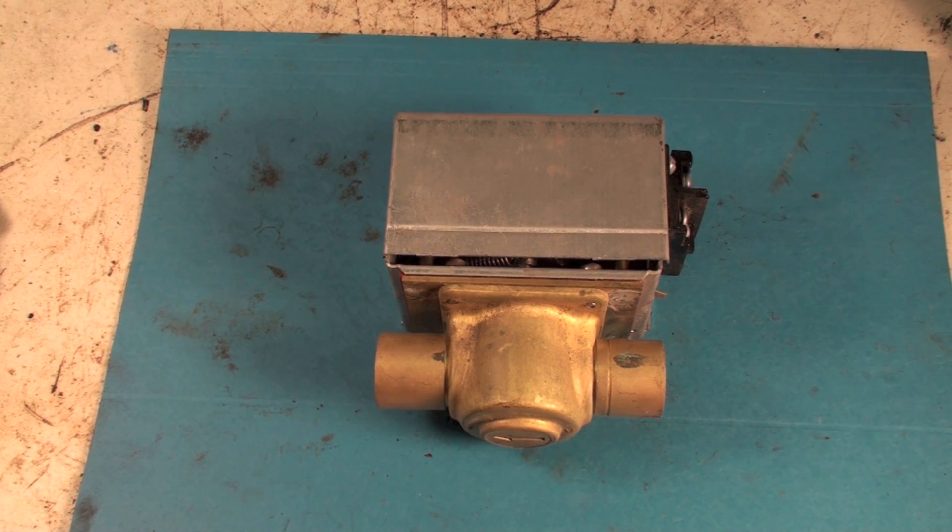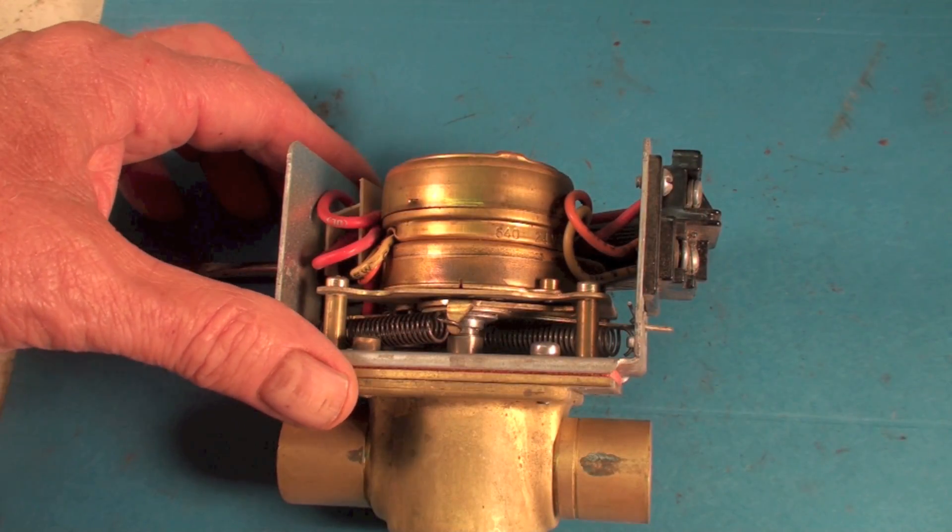Here we have the infamous Honeywell zone valve — probably the most common zone valve for hot water boilers out there. We're going to take this thing apart and look at how it ticks.